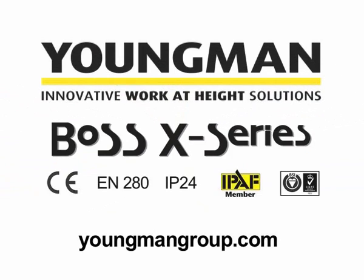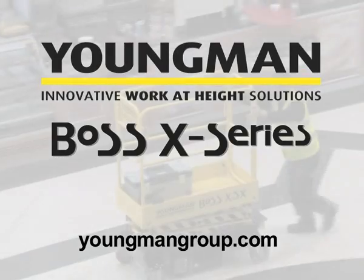The Boss X series is the tough micro powered access range from the Youngman Group.